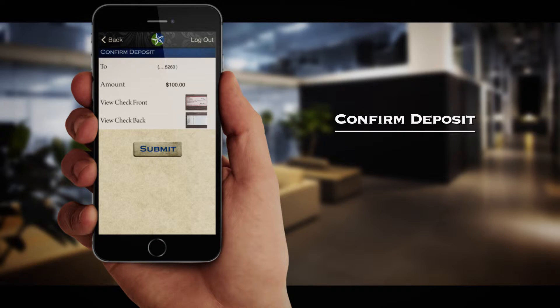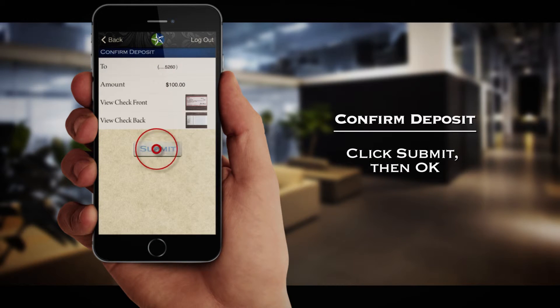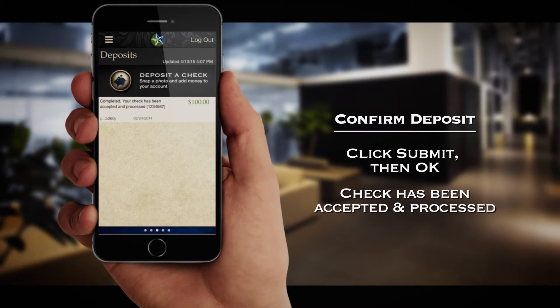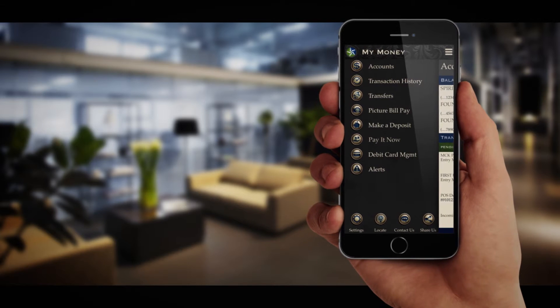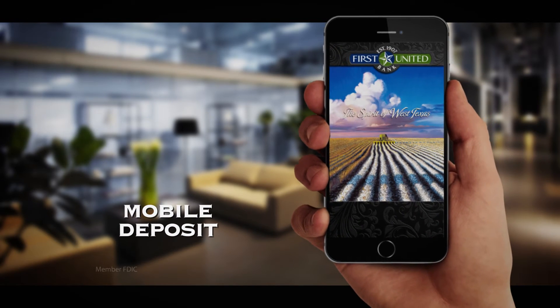If all information is correct, simply hit Submit and then OK. You will then get confirmation that the deposited check has been accepted and processed. Now you can make deposits anywhere and at any time with Mobile Deposit from First United Bank.